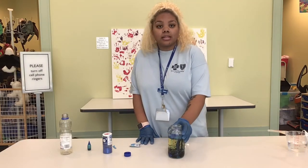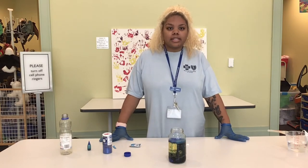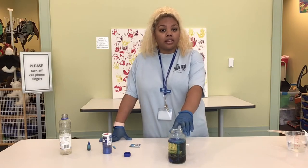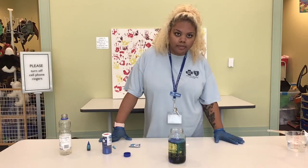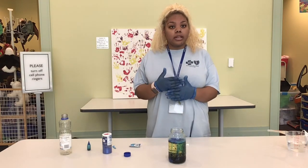What makes a DIY lava lamp? This is with the help of polarity and density. Density is when one substance is heavier than another. Water is heavier than oil, so it sinks to the bottom.